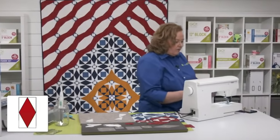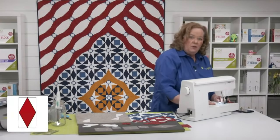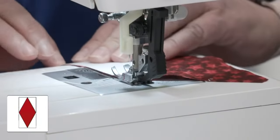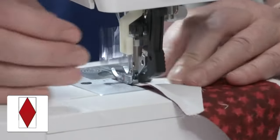Don't forget all of our videos live on our Facebook and YouTube channels. You can go back and watch one if you need to, and you can search on YouTube and watch AccuQuilt videos all day.